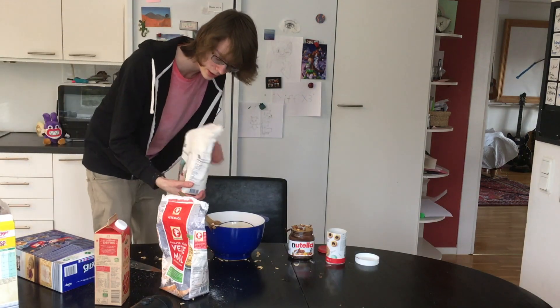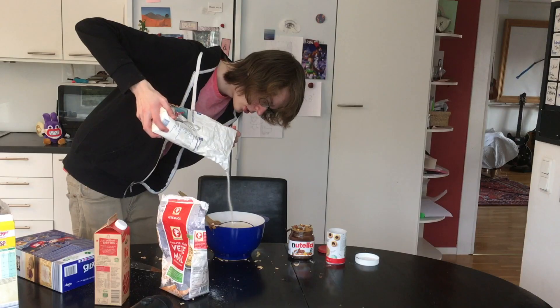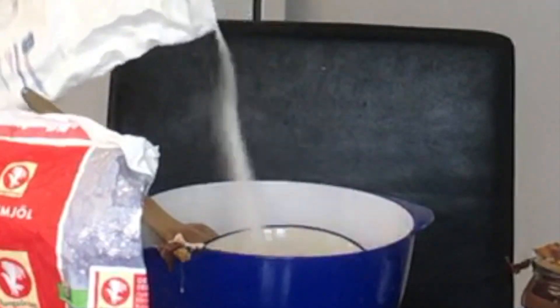Now what you want to do is you want to take some sugar and pour it in here. You can take as much as you want. I like having a lot of sugar. Yeah, that's good. When you have all the ingredients in, it's time to shake this around. So let's do so.